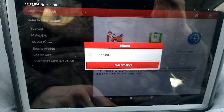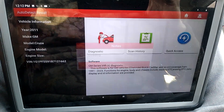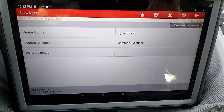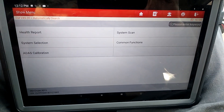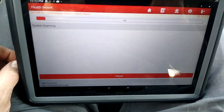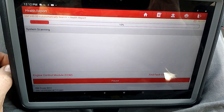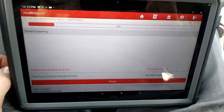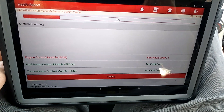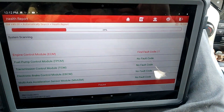Let's go into Diagnostics. What I'm going to do is a health report because I haven't shown this on any of my other videos — it does take a little bit of time, so I've kind of steered away from it. But I do want to show this feature because it is kind of useful. What this is going to do is scan every potential module — it may not even have that module, but it will scan for it and check to see if it has codes. And as you can see, ECM — fault code found. There's one in there.